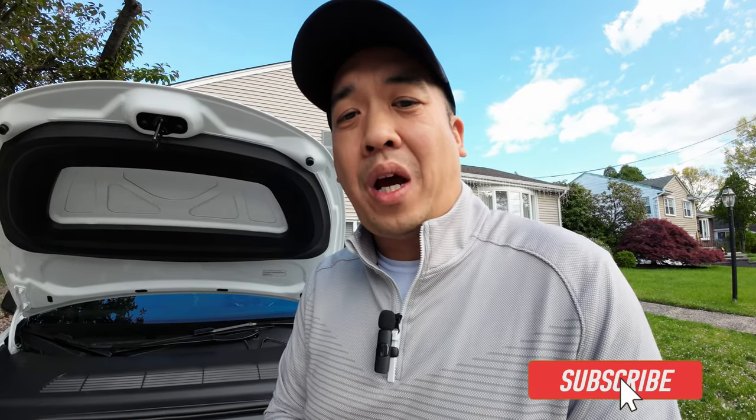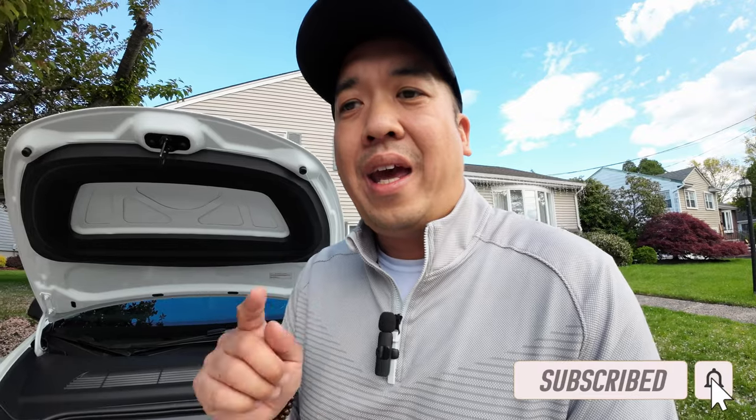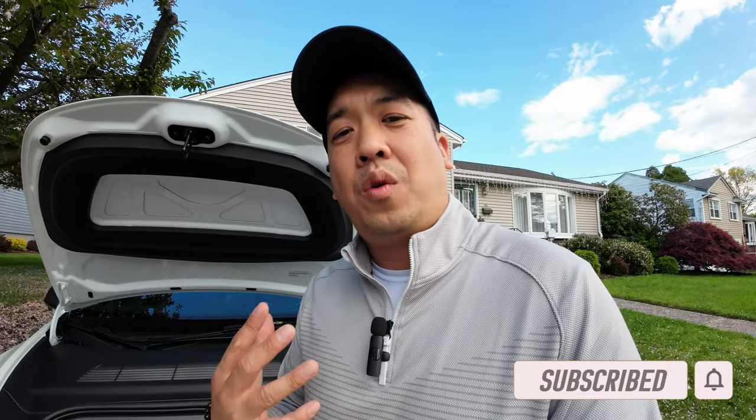As always, thank you to all the viewers out there and everyone who has subscribed. If you haven't subscribed, please do. If there's anything you want me to review or cover, leave a comment below and I'll definitely get to it. Thank you all, and I'll catch you all on the road!